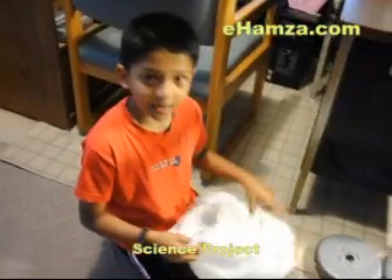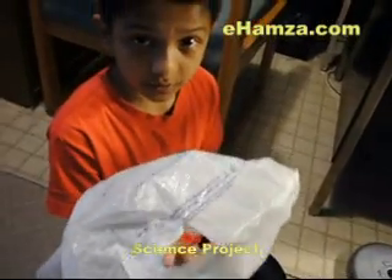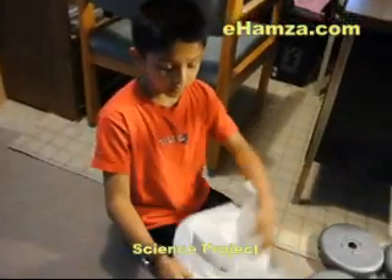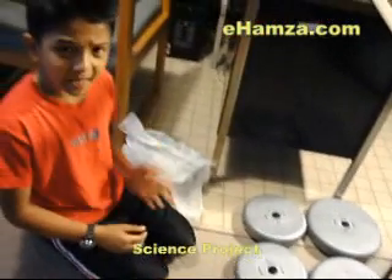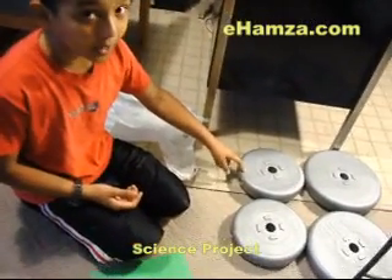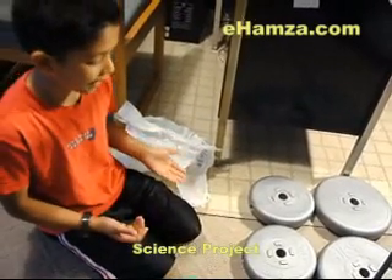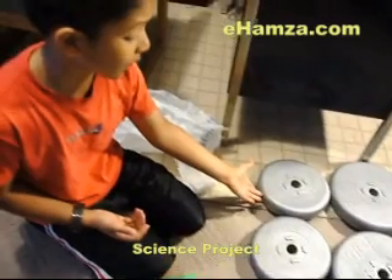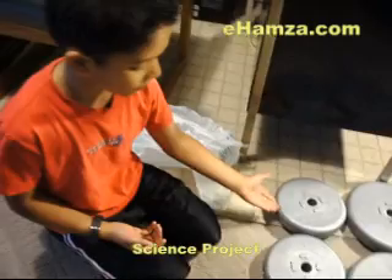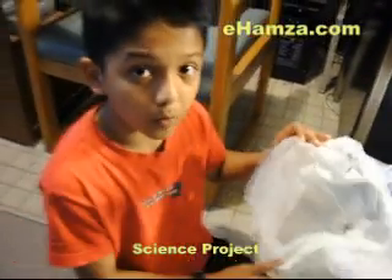We realized that the bag mostly ripped from the bottom, and the top ripped a lot from the handlebar. When the bag ripped, the total amount of weight that the bags held was 48 pounds. But that might not be the exact weight the bags can hold. So we took the last weight that we put in, took half of it, and subtracted it from the total weight. We got 44 to 45 pounds that the normal plastic bags hold.